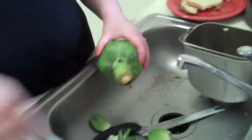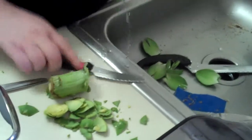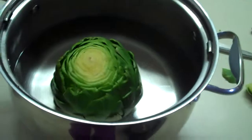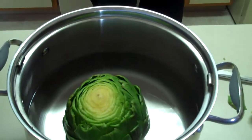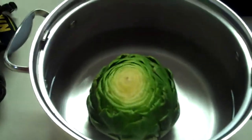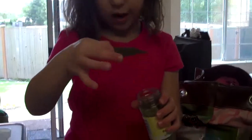Is it all wet? It is all wet. Then it said to cut the stem off, like that. So now we're going to put it in the pot. Then it said to add in a bay leaf. Can I do that part? Yeah, let me open it. Okay, just take one of those leaves out and put it in the pot.